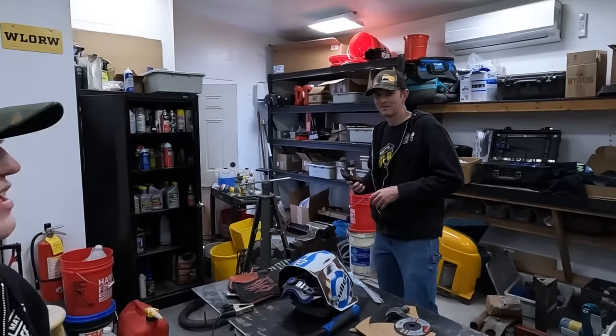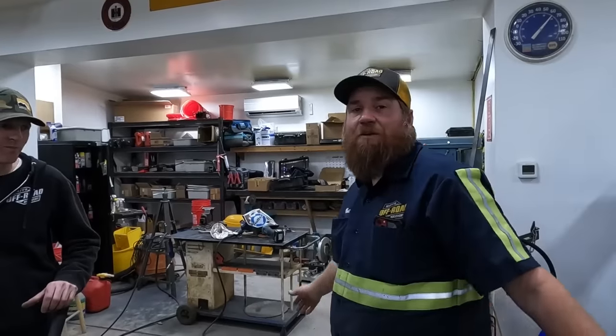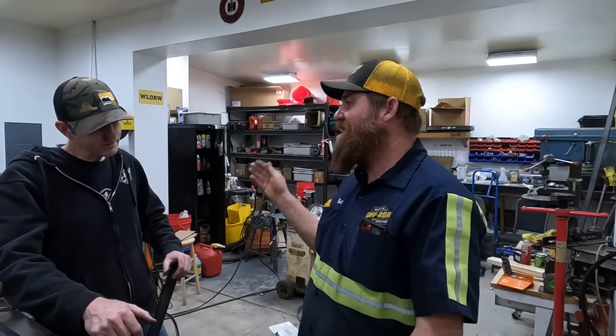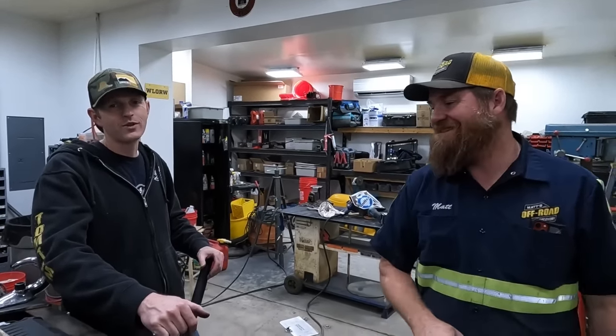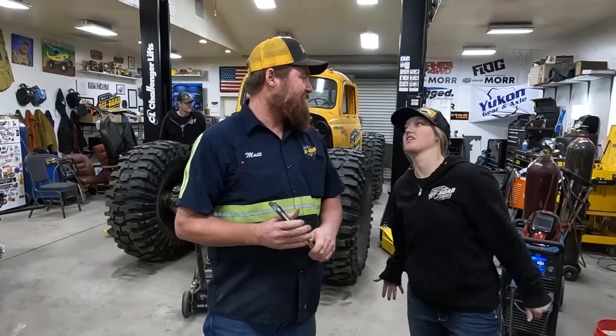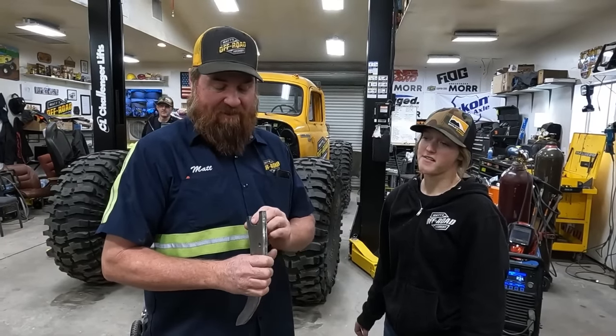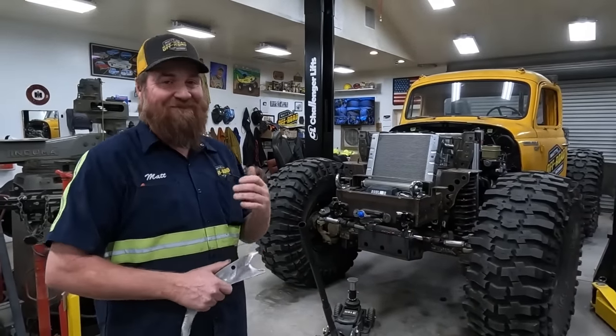The closer he gets to those dimensions, the less angry I'm going to be. If he doesn't even come close, the internet will get him. We're headed to lunch. When we get back, Lizzie and I are going to keep working on the wrecker and Tom is going to be building his birdhouse. If you gotta eat a turd sandwich you might as well chomp it down.